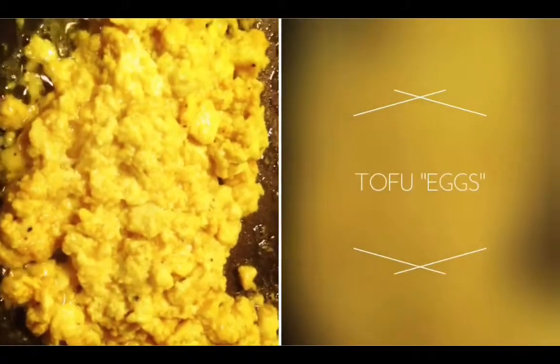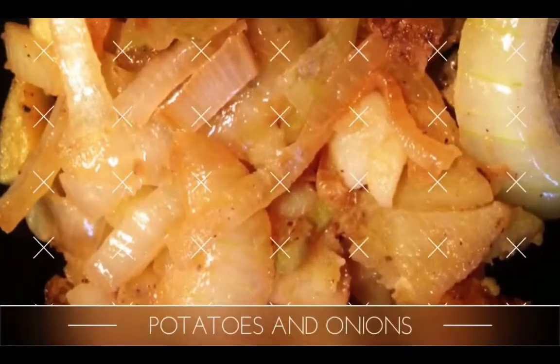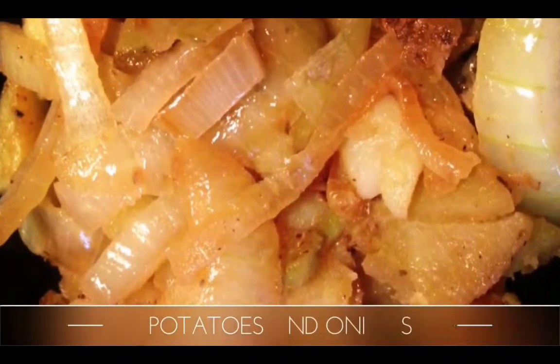Get organic tofu, add some Earth Balance butter, sea salt, pepper, garlic, and turmeric — that's what gives it that amazing yellowish color. Let it cook for about five or ten minutes. Then make some potatoes with some onions and olive oil, which tastes absolutely amazing.